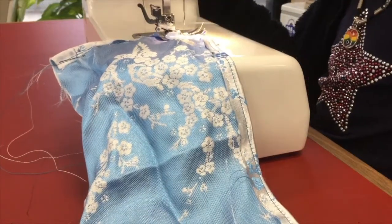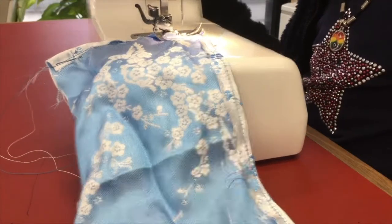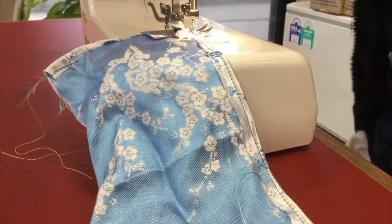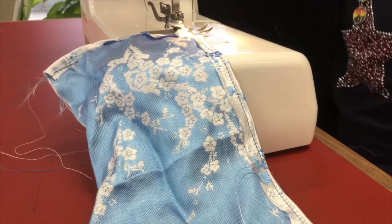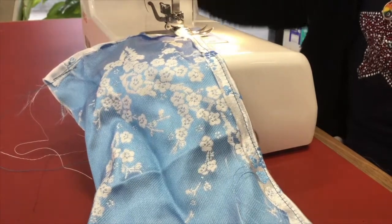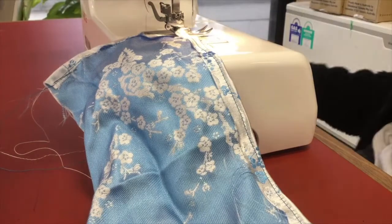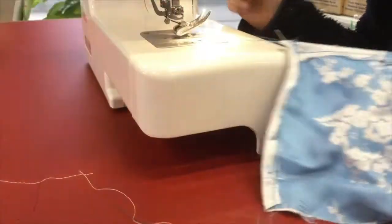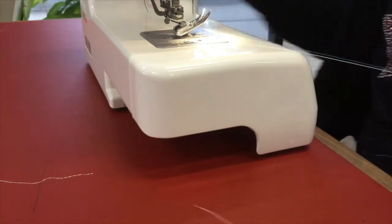Sew forwards to the end and stop. Turn the wheel towards you to lift the needle out of the fabric. Now lift up that lever and that will lift the foot of the machine up, and then you can gently pull that fabric towards you and trim off.